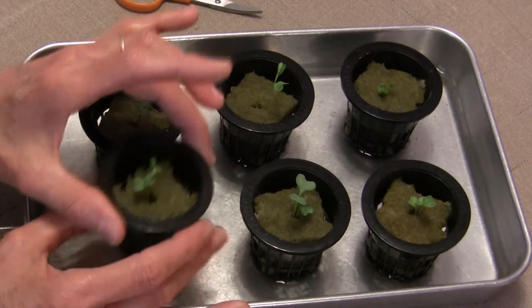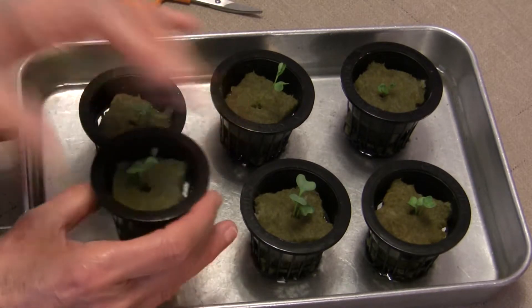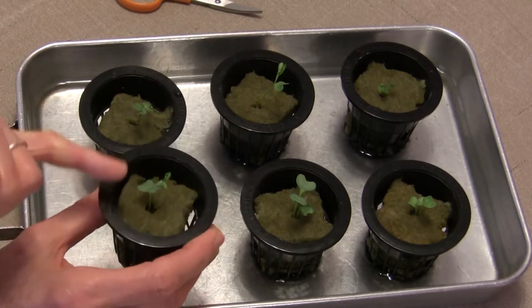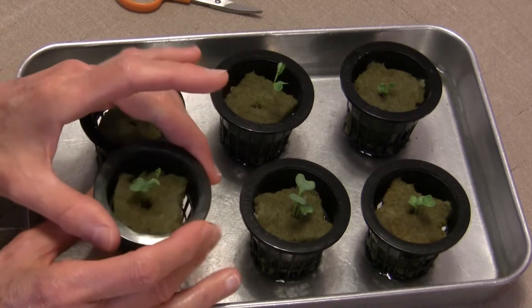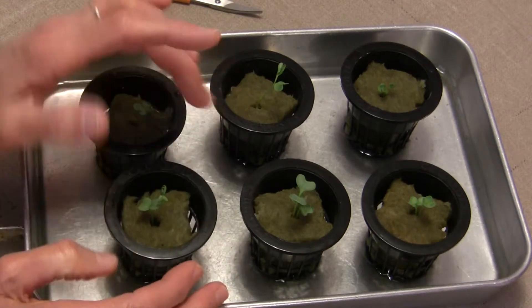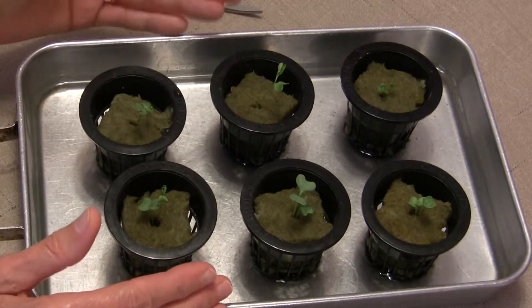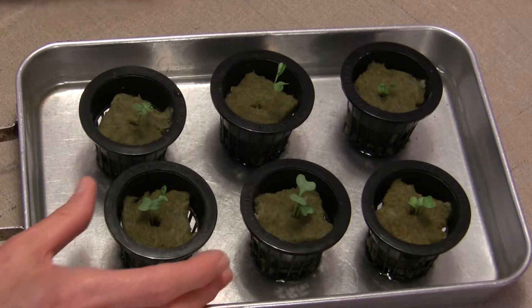Another way to do it would be to split your rock wool cube and actually remove one of the seedlings and reuse it. I'll save that for another video because I really don't want or need more than six kale plants.